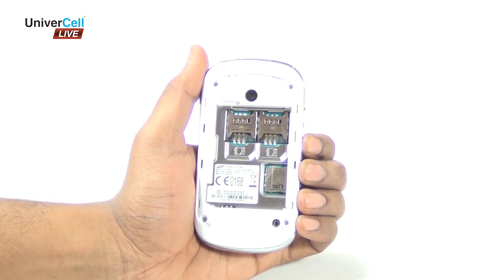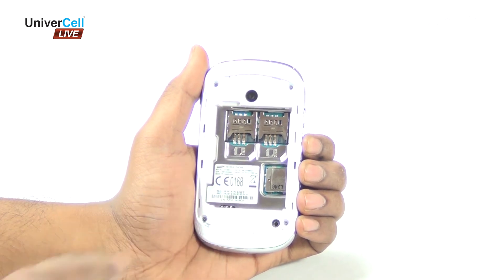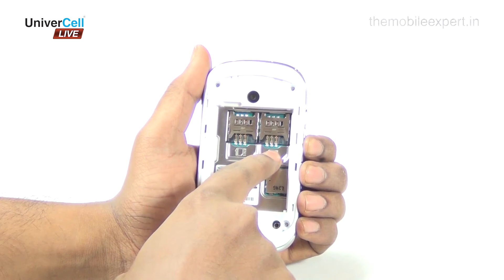An additional advantage is its dual SIM always-on technology, which allows users to take calls on one SIM while keeping calls on the other SIM on hold.